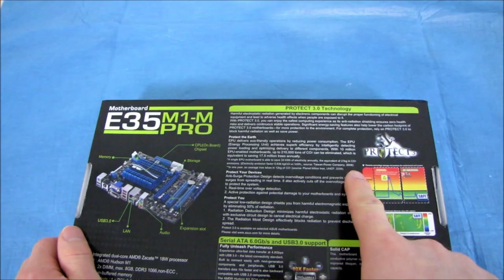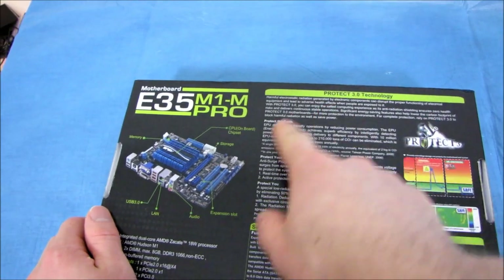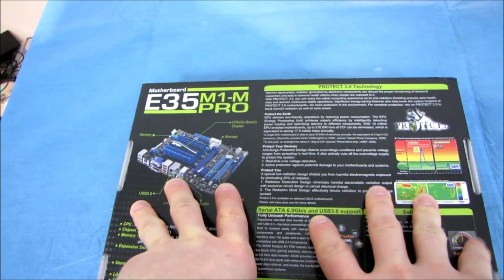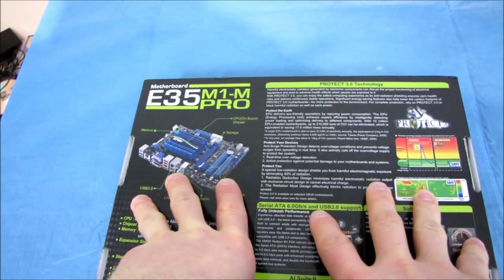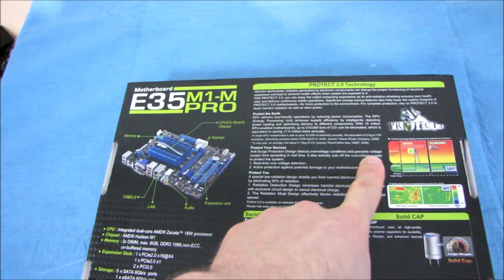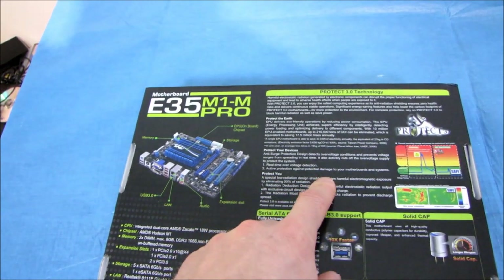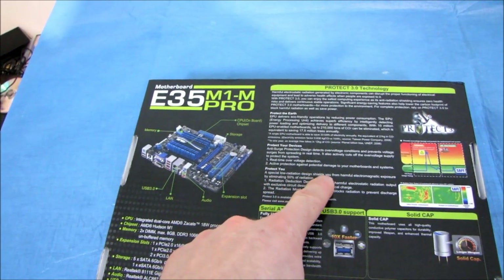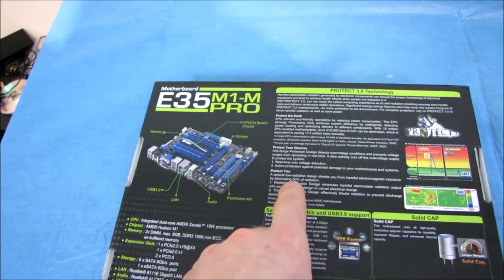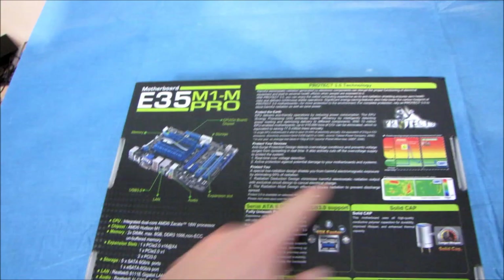They've got their Protect 3.0 technology, which is about protecting the earth — meaning it's eco-friendly. And AMD Fusion is definitely eco-friendly; it uses very, very little power. It also protects your devices with anti-surge protection that detects over-voltage conditions and prevents voltage surges from spreading in real time. And it protects you with a special low radiation design that shields you from harmful electromagnetic exposure by eliminating 50% of radiation. So that's their Protect 3.0.